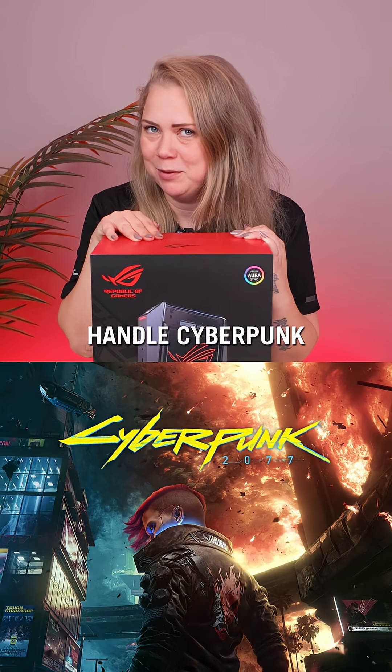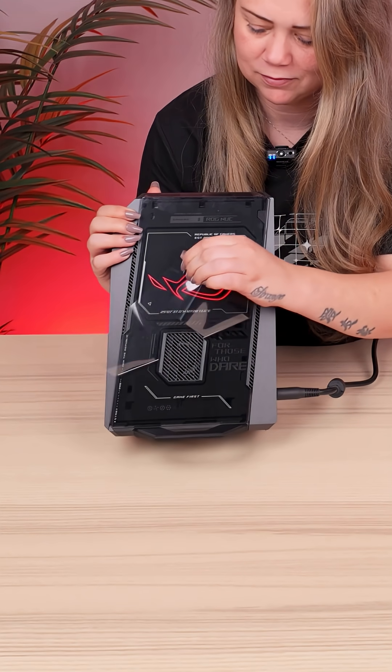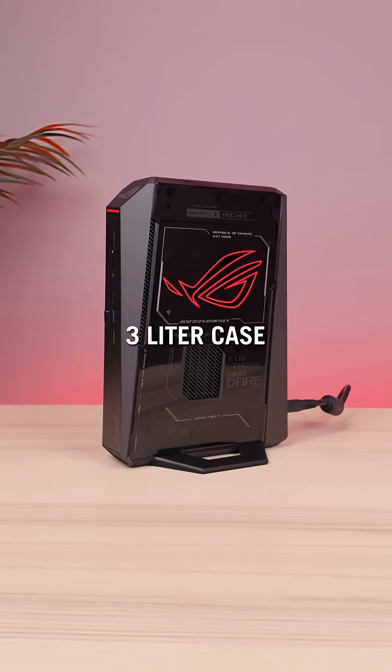Can the new ROG NUC handle Cyberpunk on Ultra settings? Let's find out. This little beast holds a 5080 mobile GPU and an Intel Core Ultra 9 CPU, all packed into this small 3-liter case.